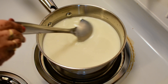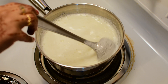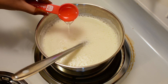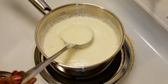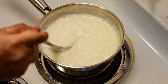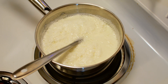Put milk in a pan and bring it to a boil. When it starts boiling, we will add vinegar. Add 1 tablespoon of vinegar. If the curdling is not done, we will add another 1 tablespoon of vinegar.